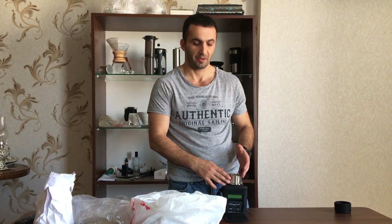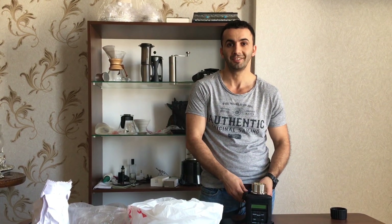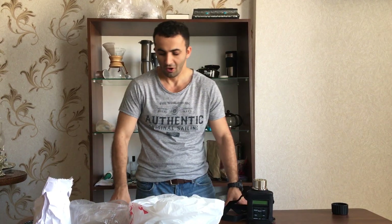Hello guys, welcome to our second video. Today we'll talk about the moisture content in green beans while roasting. I'll give you quick information on how it affects the roasting, and I'll show you a quick demonstration on how to actually measure the moisture content.